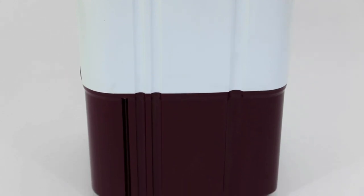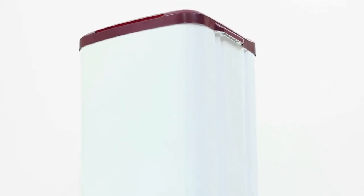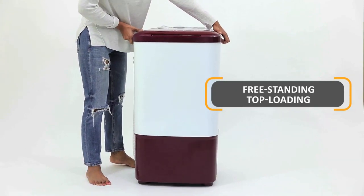It is made up of top quality fibre which is sturdy and durable. It prevents corrosion and protects the body from rusting. It has an effective design which makes it easy to shift with the help of a comfortable handle and knob.